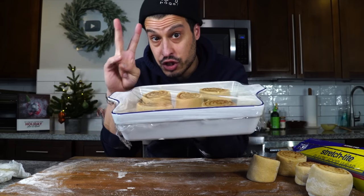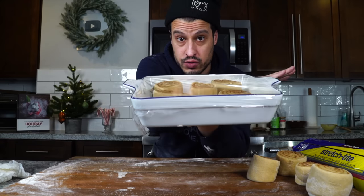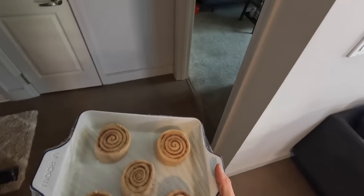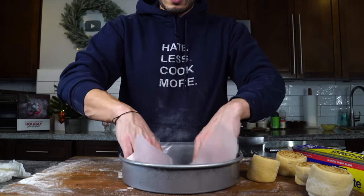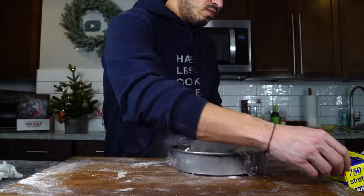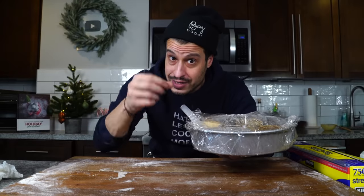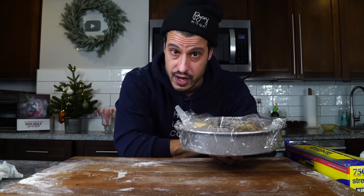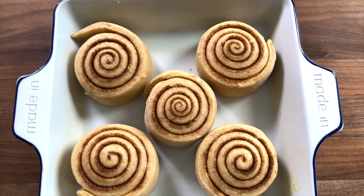I'm cooking these today, so I'm putting them back into our nice warm cozy spot, allowing them to double in size — about 30 minutes to an hour. About one hour later, the cinnamon rolls have puffed up and are almost touching. They've risen for a second time and are ready to go into a 350 degree oven. We're going to cook them for about 30 minutes, but I'll check them at 20 minutes, give them a rotate, and make sure they're not browning too quickly.